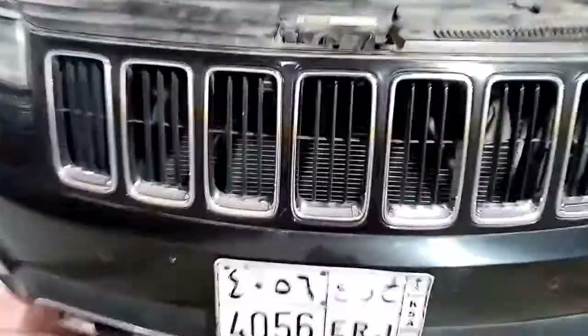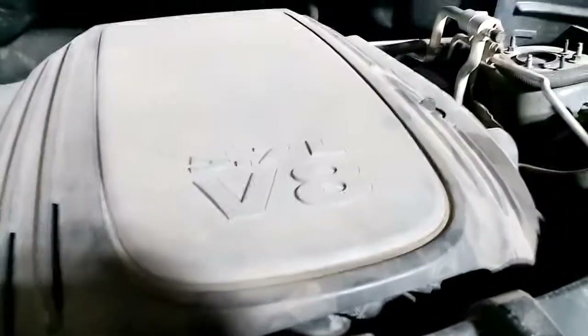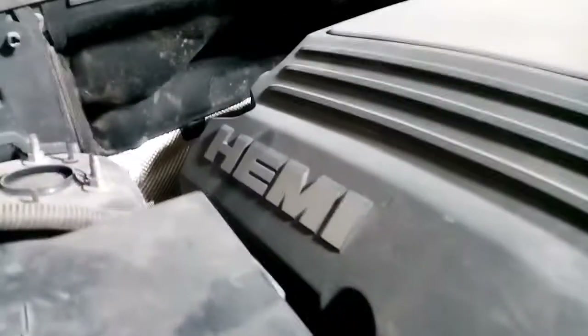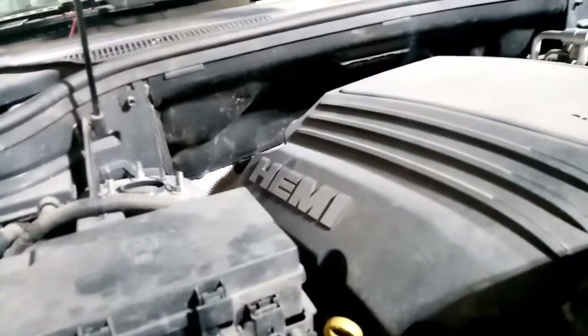That's the update guys — this is a Jeep Grand Cherokee 5.7 HEMI engine. Follow along with the video for more details.